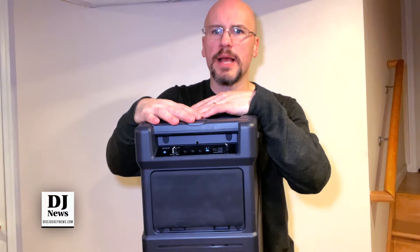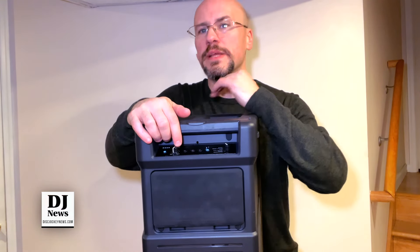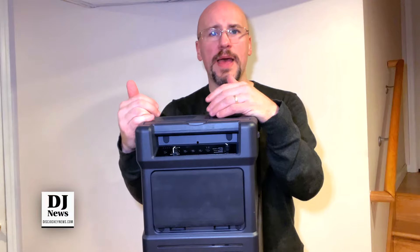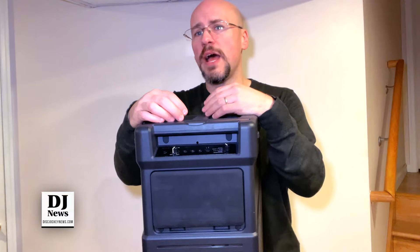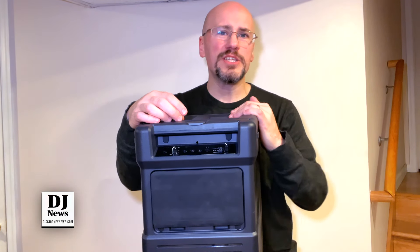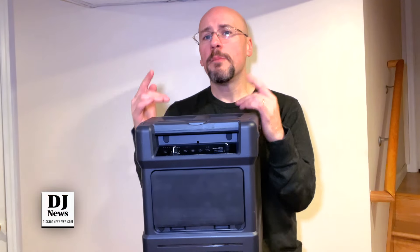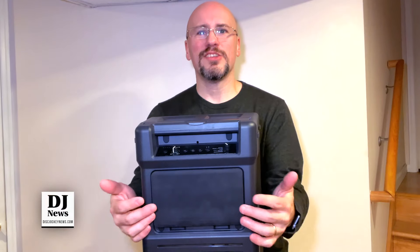If I'm going to have a negative about this box, it's going to be right here. This volume control is the only control you have over your channels. Your line inputs — if you have an iPad coming into one and a different device into the other — you do not have individual controls over those channels. That is the one thing I wish they had done more with, maybe a little more thought or an extra space for that controller. But if you're using the Sonic Link system, you're not even ever touching it.